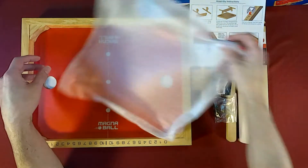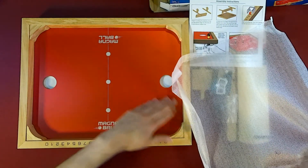This is the actual board. You can tell it's nice.